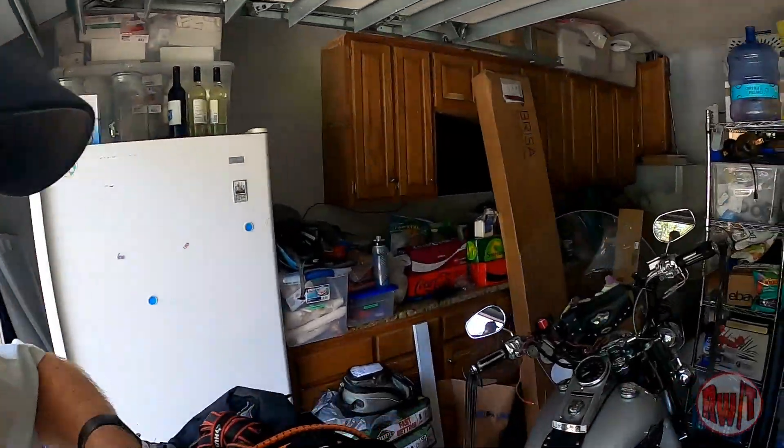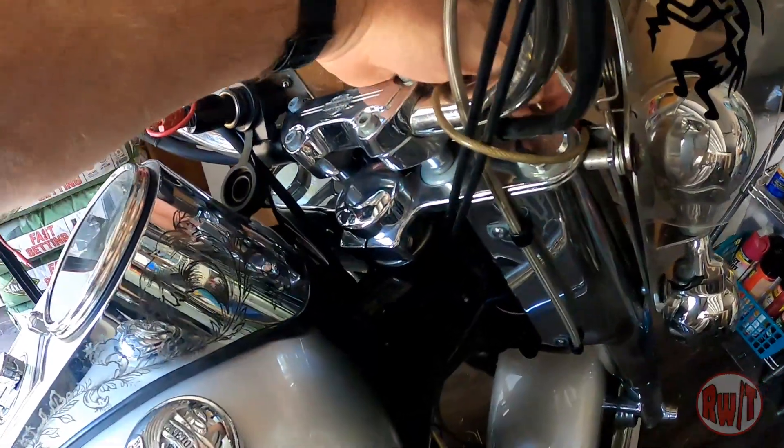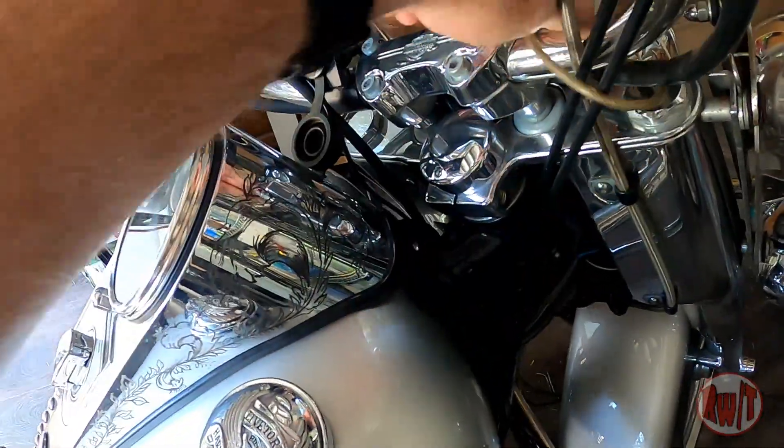I do have another lock that I keep up on my handlebars — it's a Master Lock. I use that for locking my helmet to the bike when I go somewhere. If I have my full-face helmet with me I'll lock that to the bike. A lot of times you're going to places that aren't biker-friendly — bikers aren't going to mess with your helmet, but civilians might — so I lock the helmet anyway.